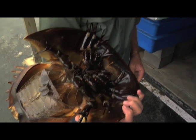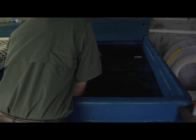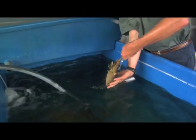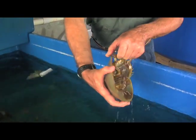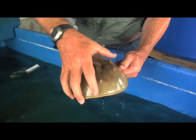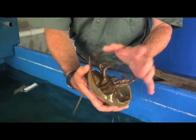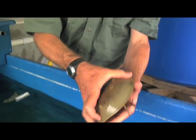I can show you the male, I think, or maybe. This is just a young one. They molt — the young ones molt a couple times a year — and that means that this whole shell will split right along the seam and open, and the soft inner crab will come out and actually grow.